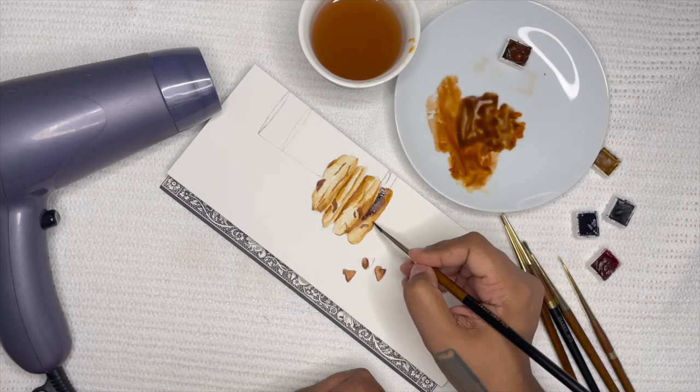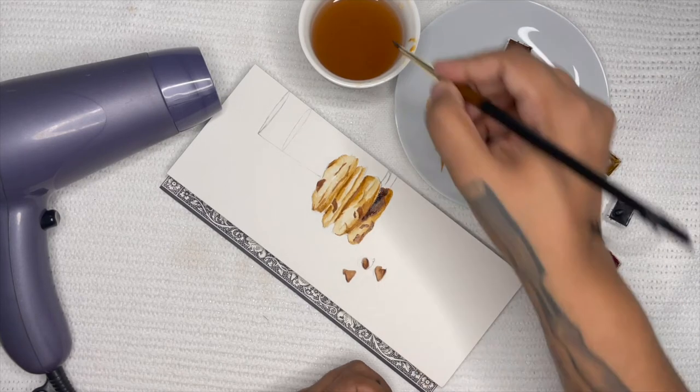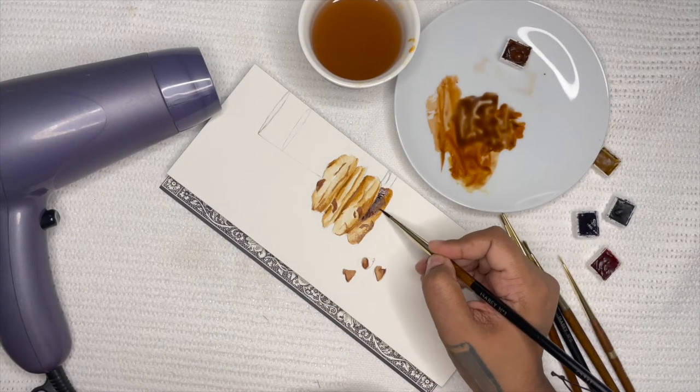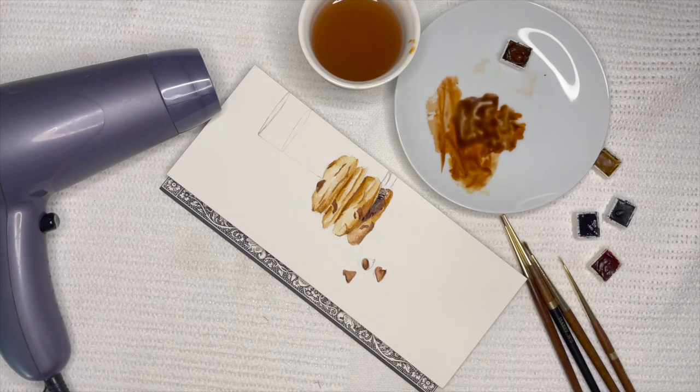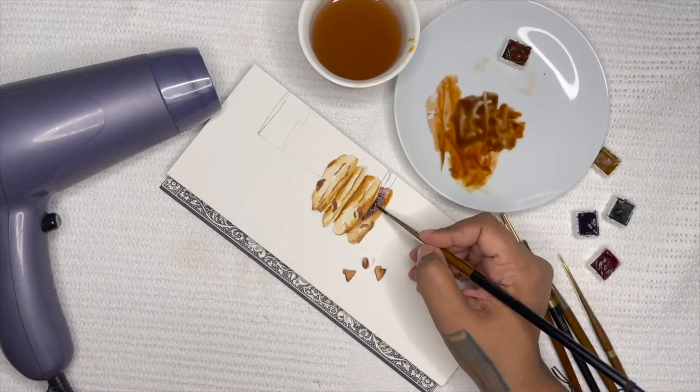Where you want your darkest shadows to be, that's where you want to lay down your pigment with the least amount of water, and then use a clean brush. I'm using a very small mop brush here because it holds a lot of water, and then blend it out as much as you need to.